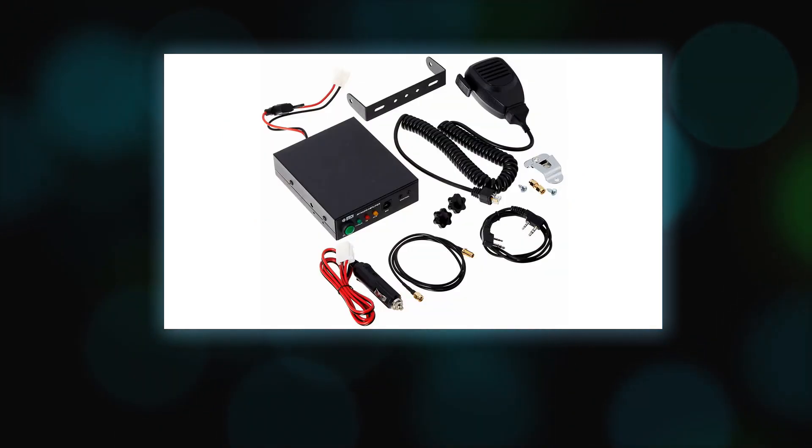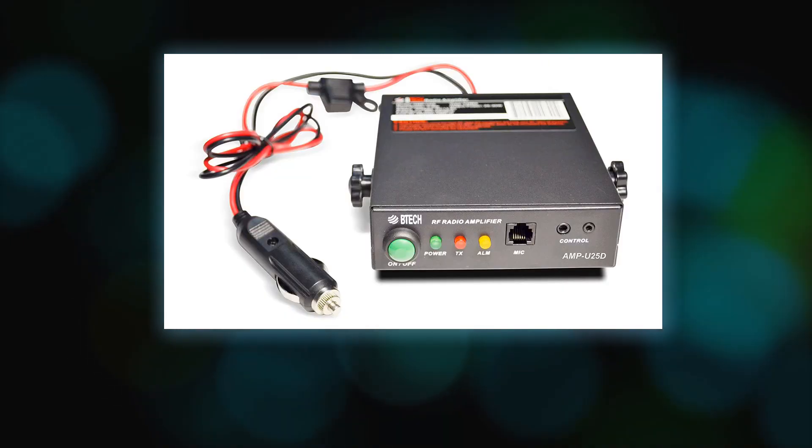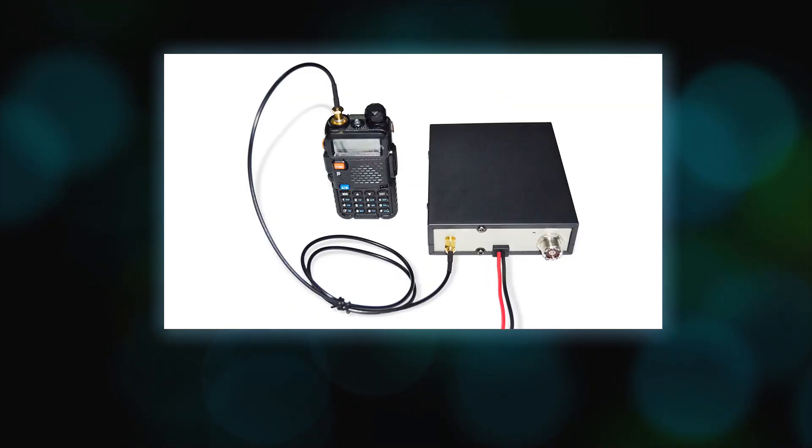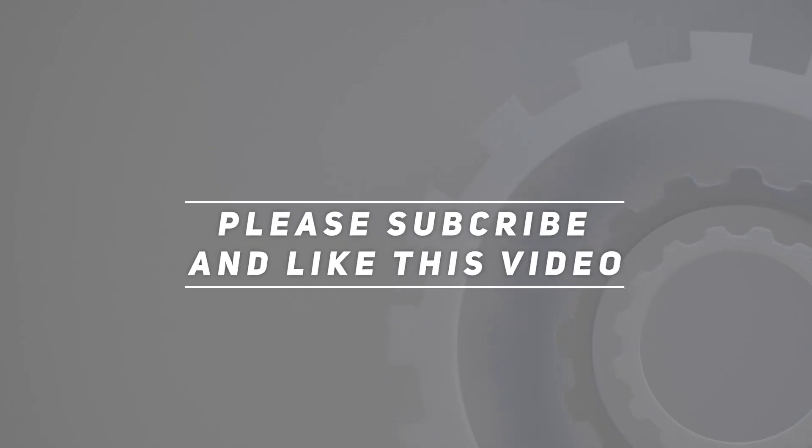BTEC is proud to be in the USA, which allows you to have the best available local support for any issue that may arise. BTEC only engineers and develops radio products — that brand focus allows you to have the best available radios and accessories with the most features, with a real USA warranty and support. Check out the video description for updated pricing. Thank you for watching — please subscribe and hit the like button.